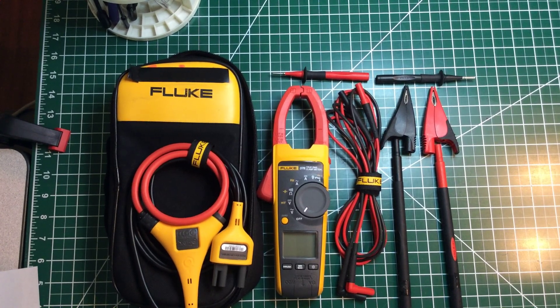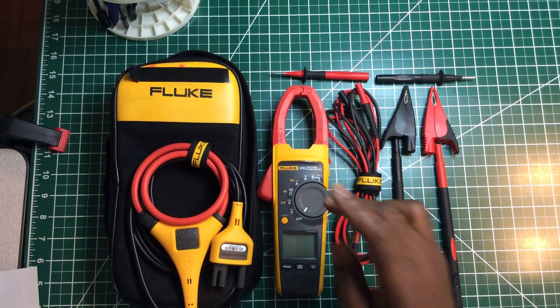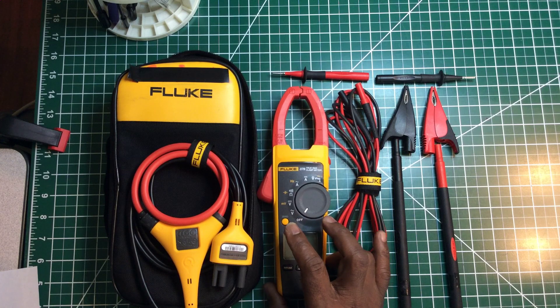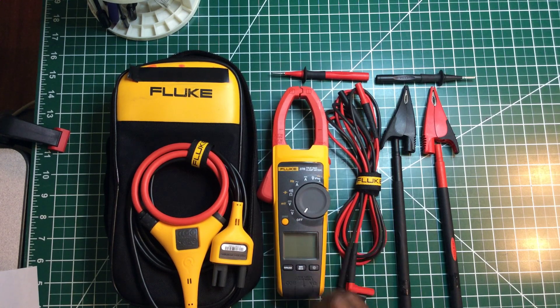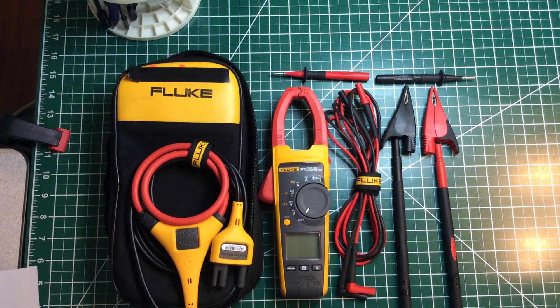Welcome back to the Electricians Channel. Let's talk about my Fluke 376 clamp meter — a true RMS digital clamp meter by Fluke. I'm going to tell you how much I love this instrument and also things I don't like about it. Fluke is a reputable name, and I haven't heard one bad thing about them. It gives accurate readings, I feel safe using it, it's built really well, and it's been trusted by a lot of electricians for a long time.